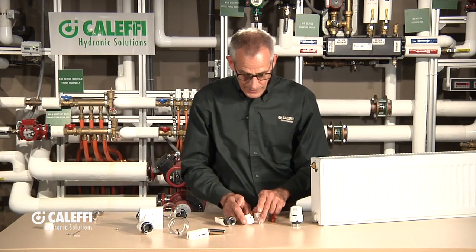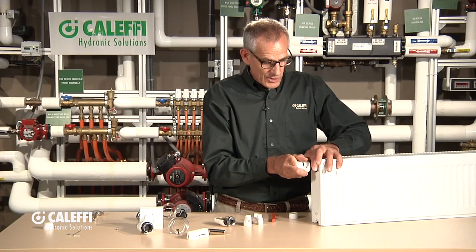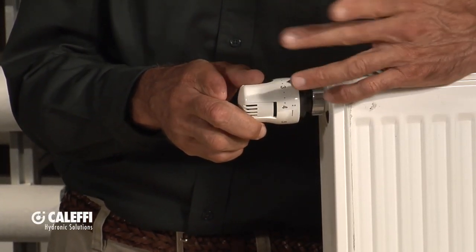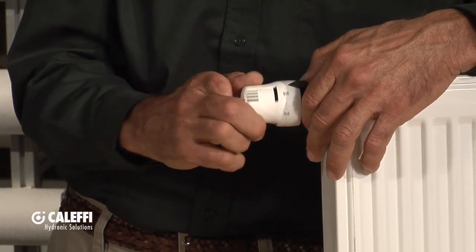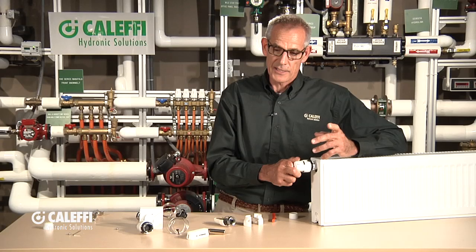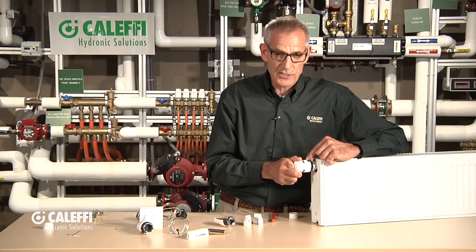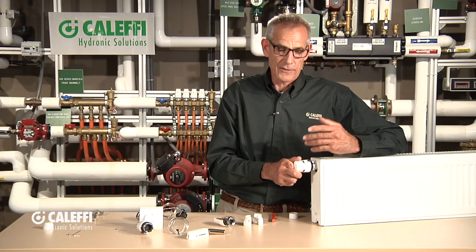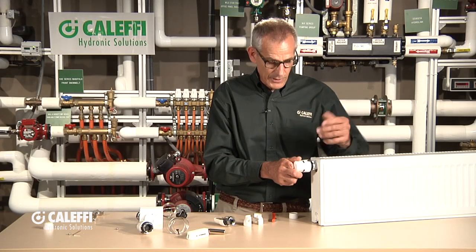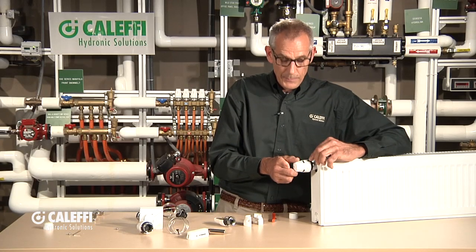There are a couple other little attachments and options. On this valve you'll notice there are a bunch of different numbers — that's where you set the temperature; the higher the number, the warmer the valve actuates. What we've done on our control is put a snowflake on it, and that's a freeze protection mode. If you put the arrow on that snowflake, it's going to maintain the space at 40 degrees so the building or radiator can't freeze up, but it's not going to use a lot of heat energy or run up your gas bill while you're gone. The snowflake is the indication of the freeze protection position.